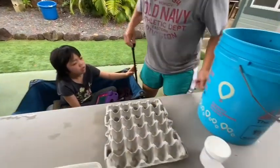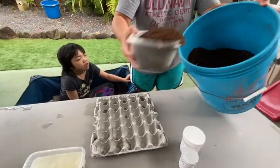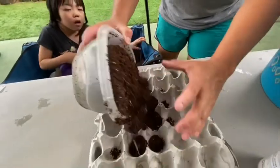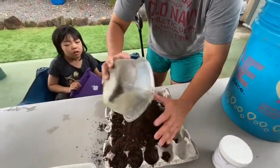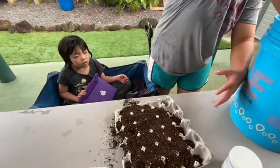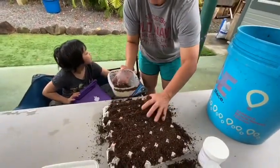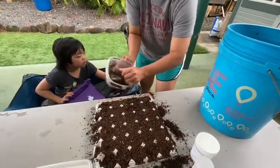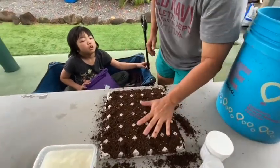We just take our potting soil which has fertilizer inside — you see those little pellets? Slow release fertilizer. Then we just dump it in here really nicely, fill up all the egg holes where the eggs were, and make it flat.